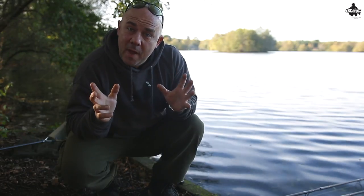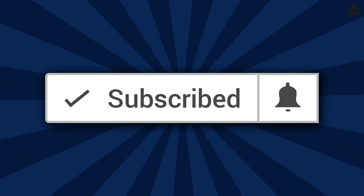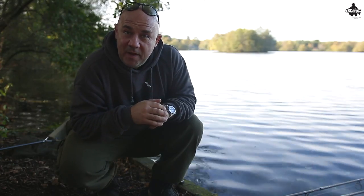If it's the first time you've come across this channel and you like this type of video, you may want to think about subscribing. If you are a subscriber, don't forget to hit that bell icon and you'll never miss another video again.